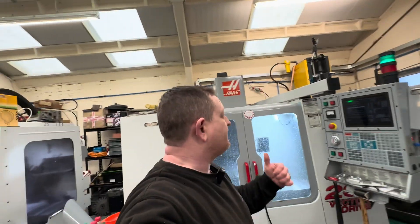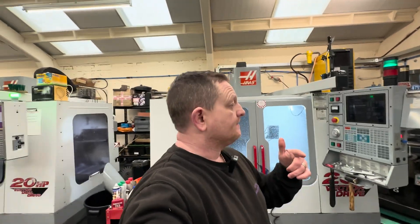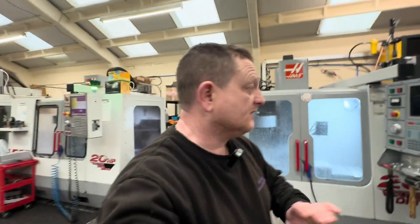We're back with this video of the VF1 that I've got for sale, actually cutting parts. I did the last video and said we'd come back shortly to show it cutting, and I completely forgot about it — been doing other stuff.